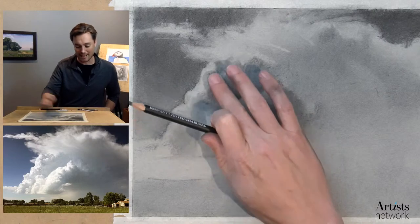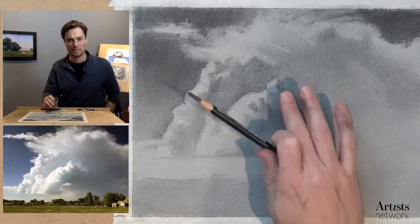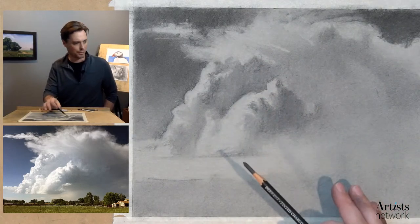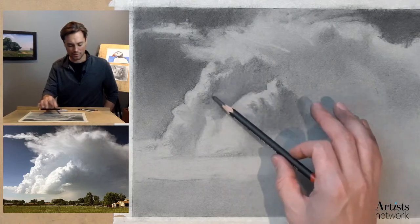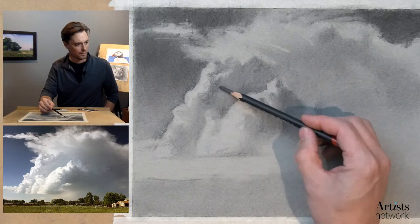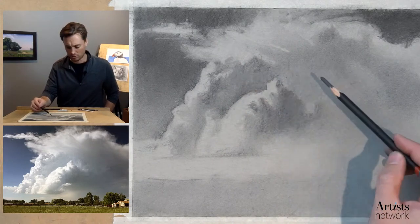I'm just kind of tapping down some of these layers rather than really blending them, just to help unify it. I'm looking for some of the subtle shifts in value in here. By adding that dark, it starts to create the sense of reflected light. I think I'm at the point where I need to pull out that white charcoal now.